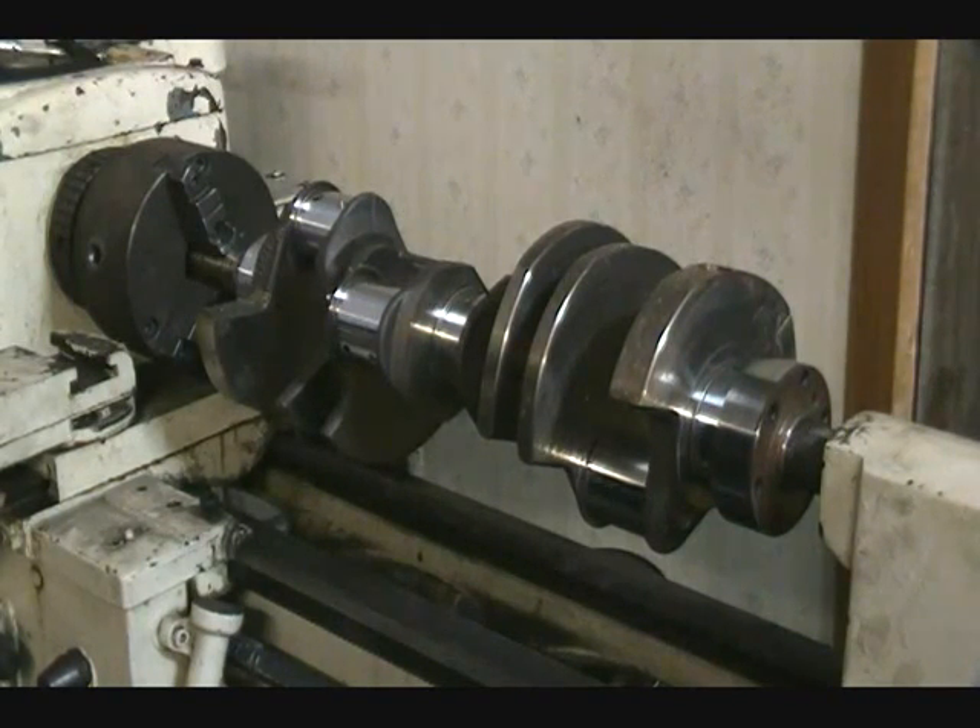Is this something I could do at home? This is something you can't really do at home unless you have a lathe and a belt polisher. This is something we recommend sending to an engine shop. If somebody is a professional and knows what they're doing, there are certain specs and certain guidelines you want to keep within when handling the crank.